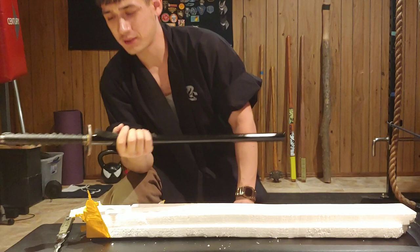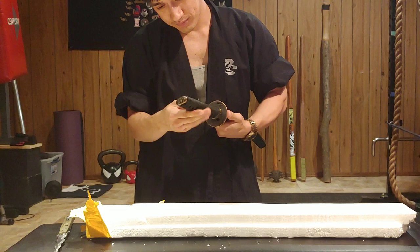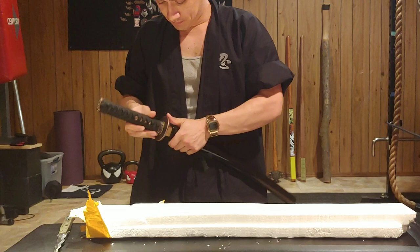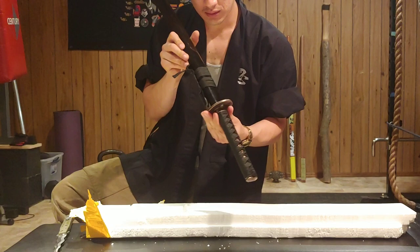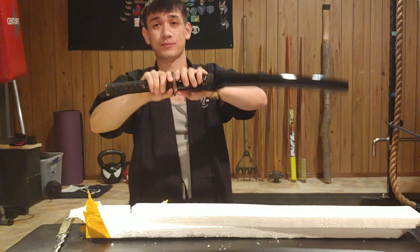It does have a decent weight to it. It is all imitation raised skin. Everything seems to be tight. It smells very bad - the restless souls. It does have a decent draw, it is very beautiful. The tsuba is very beautiful, it does have a nice handle shape.